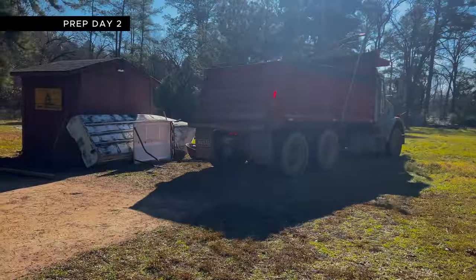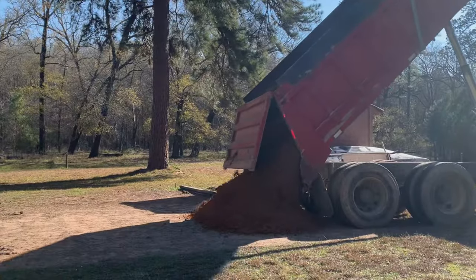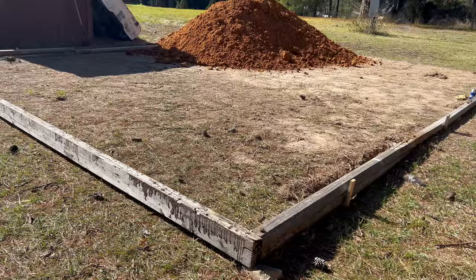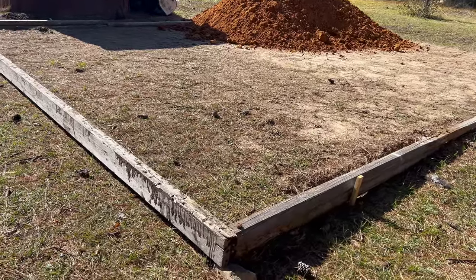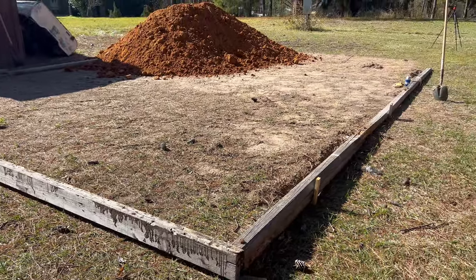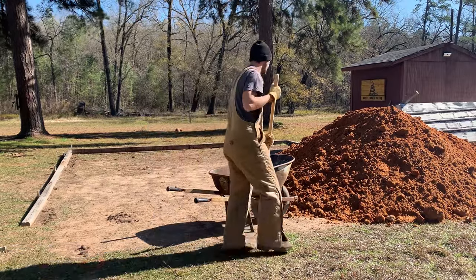After a little bit of research, I decided to go with a load of red clay to help fill this void and level the surface. Here in Texas, this load of red clay cost me $130 delivered. Before I could start to spread this clay, I salvaged a few more boards and anchored in our front section. Now that our outer frame is finally complete, it's time for the real work and the real transformation to begin.